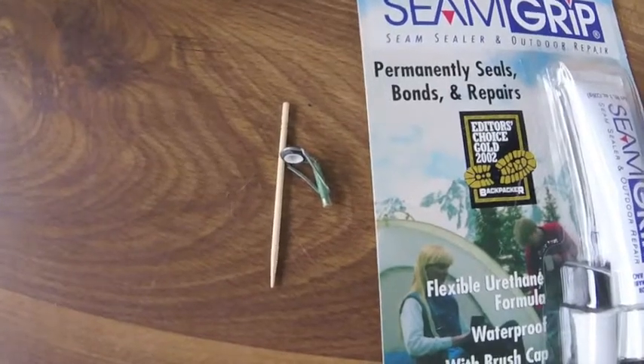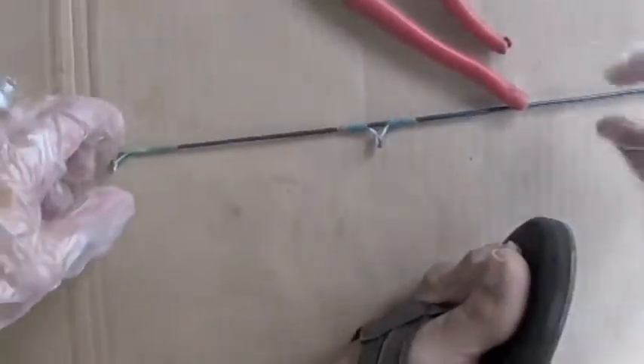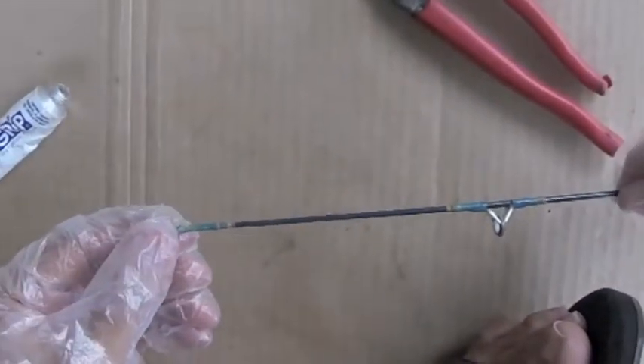I'll be using this Seam Grip glue to reattach the eye that fell off the fishing pole. This glue can be used for a wide range of other repairs, from air mattresses to shoes.